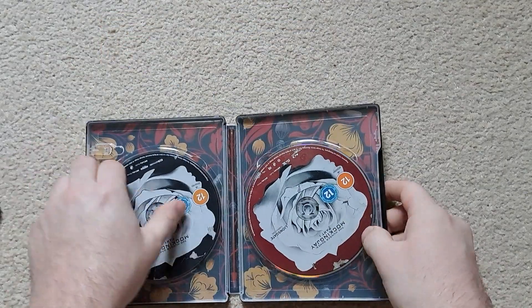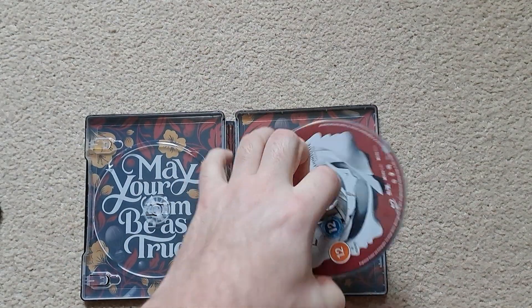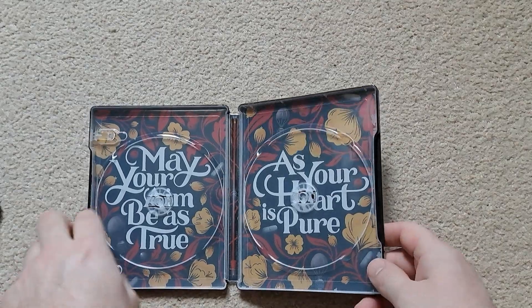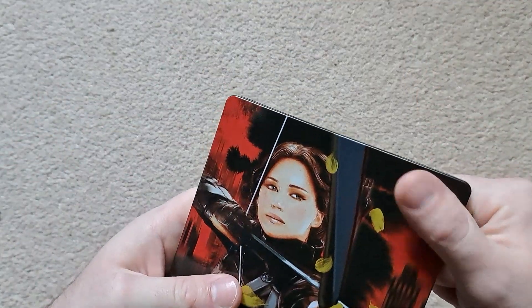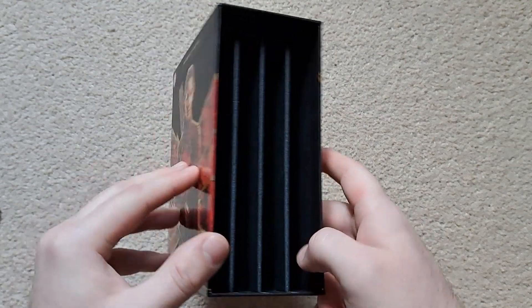The last one, Mockingjay Part 2, has the 4K Ultra HD disc and the Blu-ray. The inside reads 'May your aim be as true as your heart is pure.' Again, a nice high gloss finish all around. As I mentioned, you've got the arrow motif — it does look really nice. There's no foam inlay, just cardboard, which I guess protects it a little better than the Transformers set.